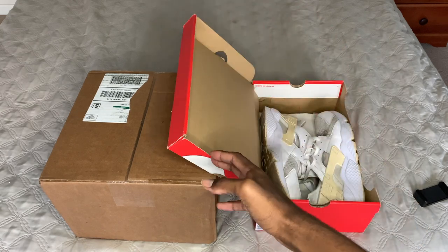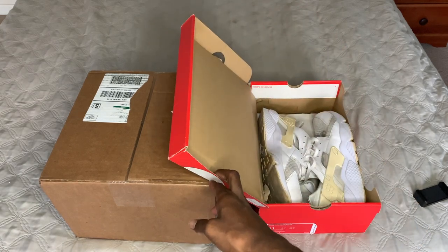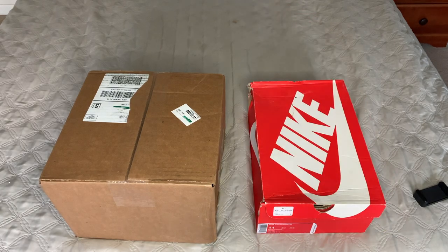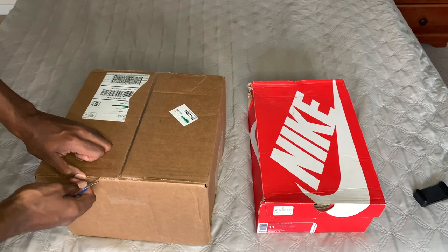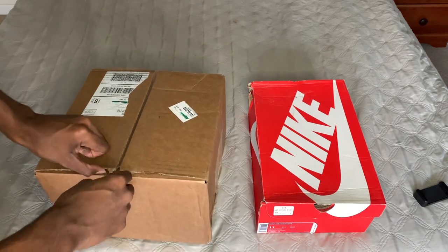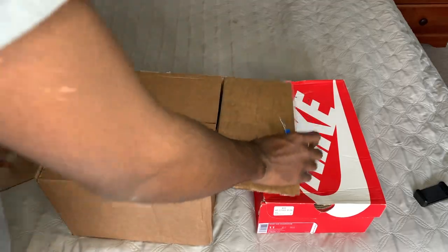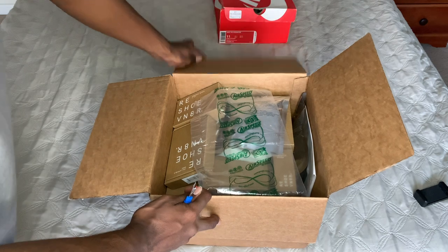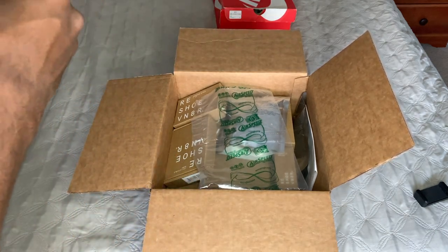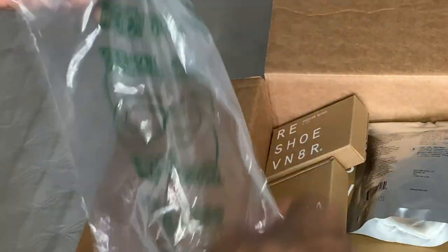Hey yo, it's your boy TheSmackSneakerhead back with another video. Today we got these dirty Huaraches that are beat to hell, but we're about to unbox this Reshovenator sneaker laundry system. I used a seam ripper to get the box open — this is straight raw uncut footage. Well, the footage is cut; I'm talking the voiceover isn't. I know y'all love my voice.